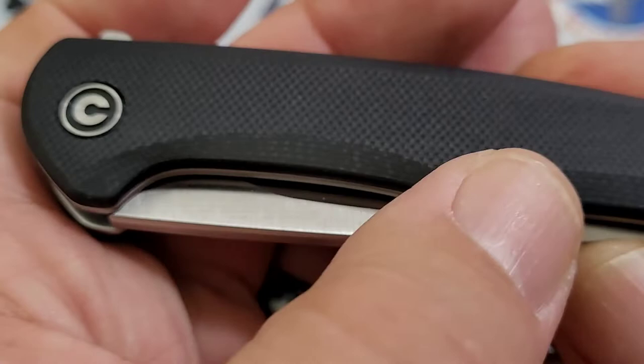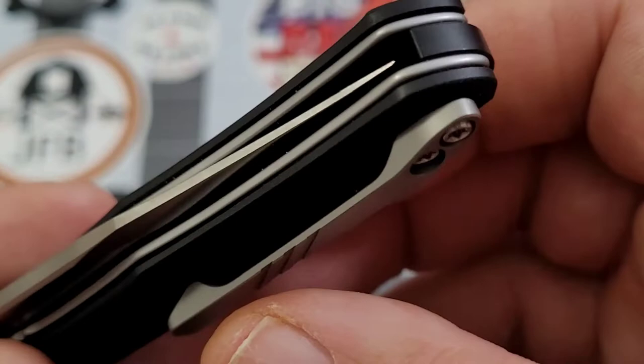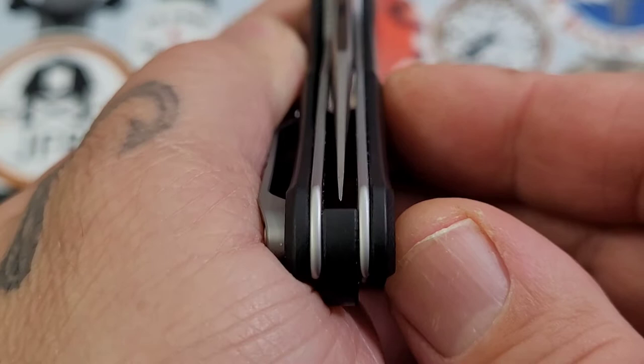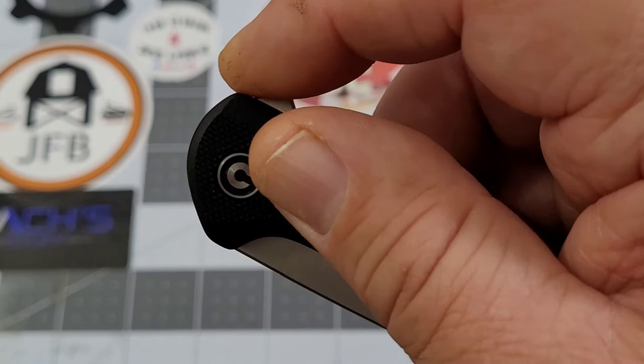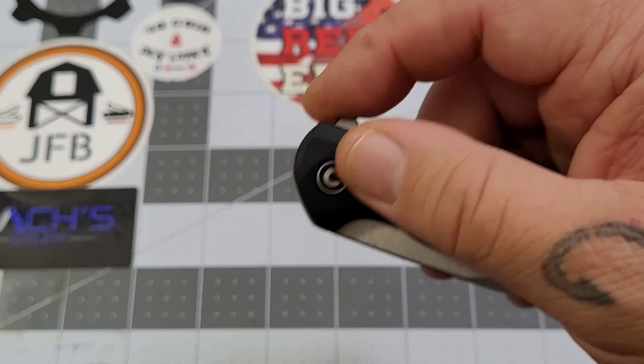Everything is chamfered off really nicely - there are no issues there whatsoever. You've got stainless liners, everything is chamfered off really well as always. That is never a concern for me with a Civivi knife. Centering is pretty much dead on, and I do have a little bit of jimping on that flipper tab which does grab your finger a little bit.